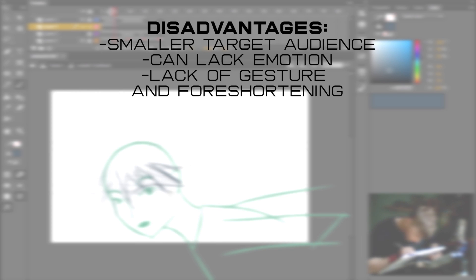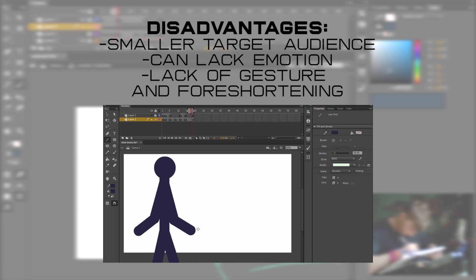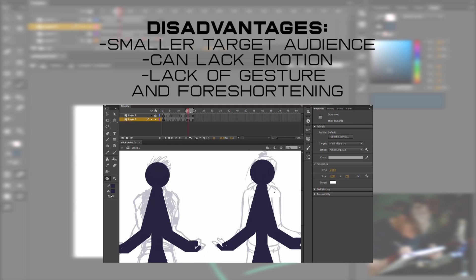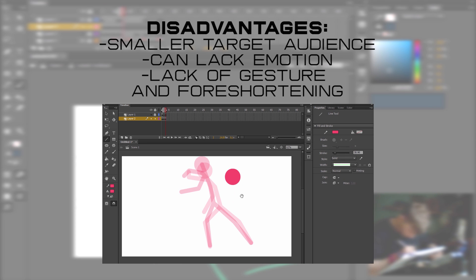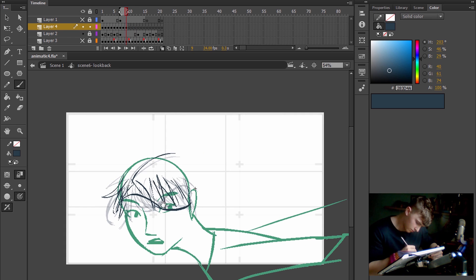However, stick figures also have their disadvantages. It's quite a small niche that the wider public doesn't always appreciate as much as full body animations. Stick figures typically do a worse job at describing emotion, gesture and foreshortening, which is why some stick figure animations are often confined to a simplistic profile view for their scenes. That being said, there are a lot of innovative stick figure animators who are able to totally make it work for them.